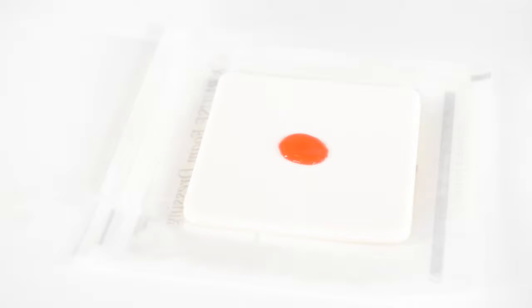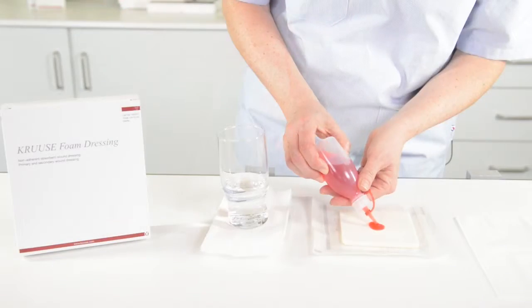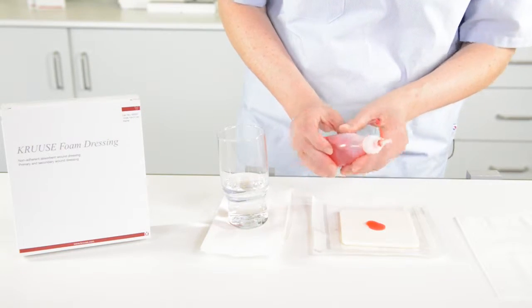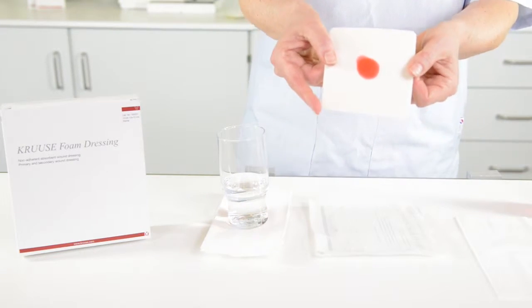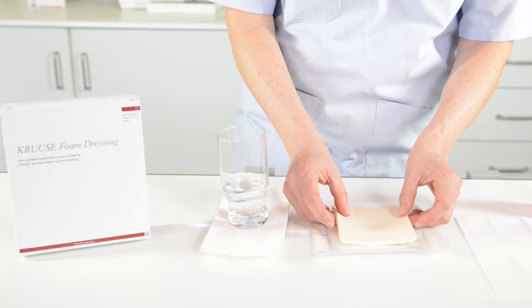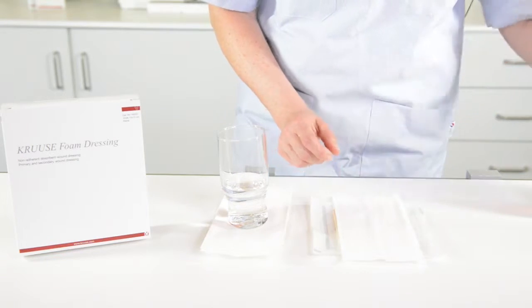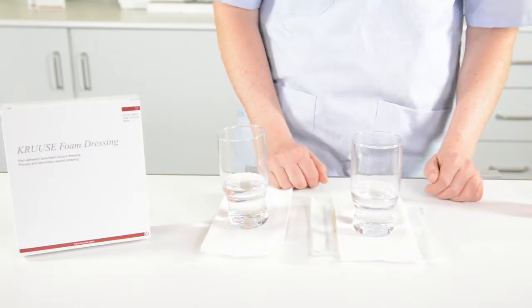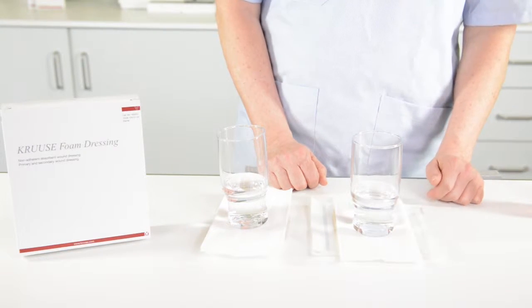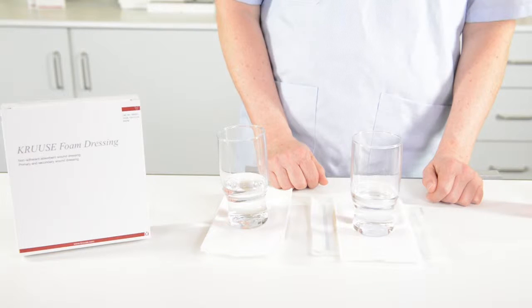You have to break the surface like this to simulate a wound. Already now you can see how it starts to expand. I will turn it around just on the packaging, and again I will put on the paper and try to simulate compression. Now you can leave it on for as long as you like and take a peek within 10 to 15 minutes, whatever time it takes.